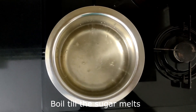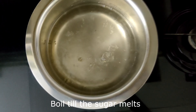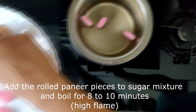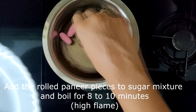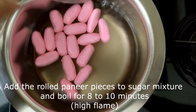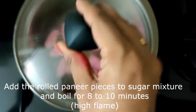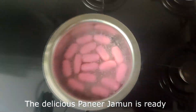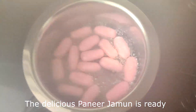Once it starts to boil, drop in the jamuns one by one very gently. Now, on high heat, close and cook the jamuns for eight to ten minutes. After ten minutes, the jamuns are ready and they smell delicious.